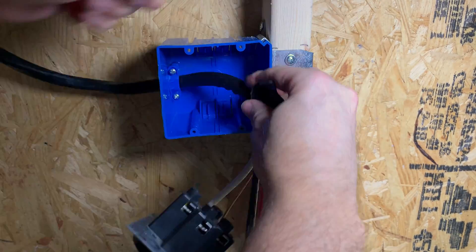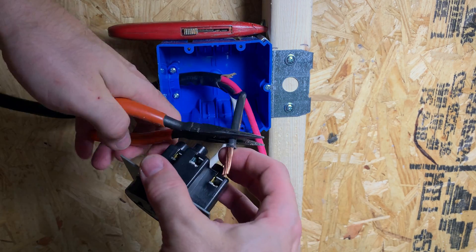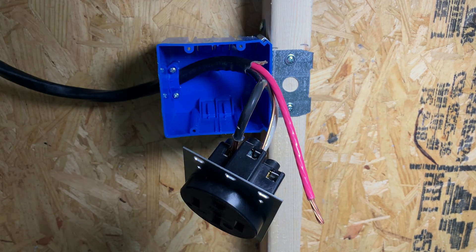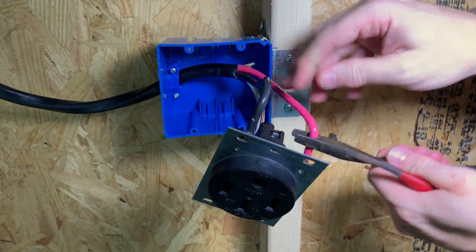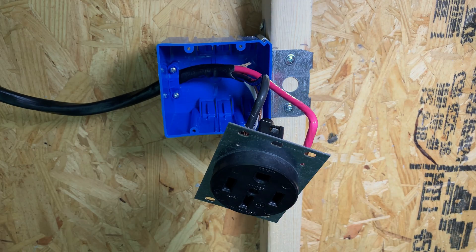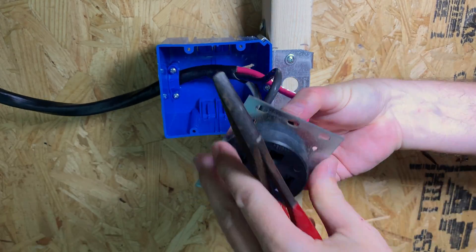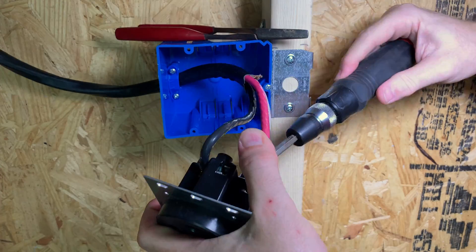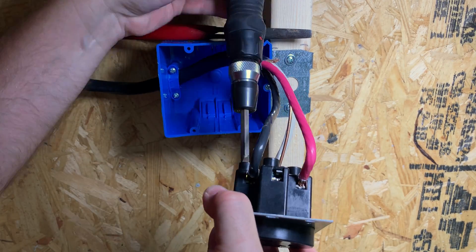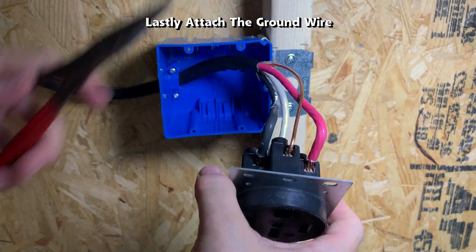I cut off a little bit more of the wire jacket to give more access to the wires. Since the wires are so thick and hard to bend, it's easier to use the pliers to help. Once the wires are positioned correctly, start tightening them up. And lastly, attach the ground wire.